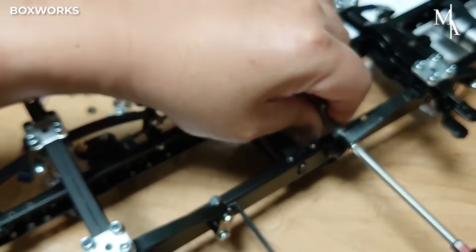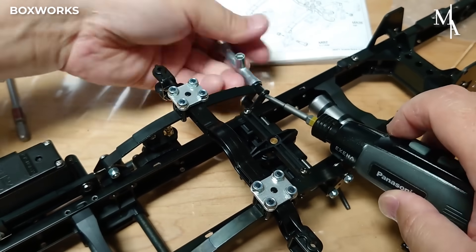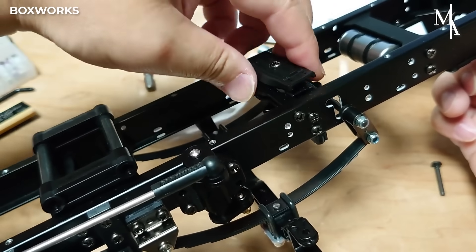Shock absorbers are mounted in the rear part too. This step is crucial for achieving a smooth, functional rear suspension that can handle the weight of the model and provide a realistic ride.